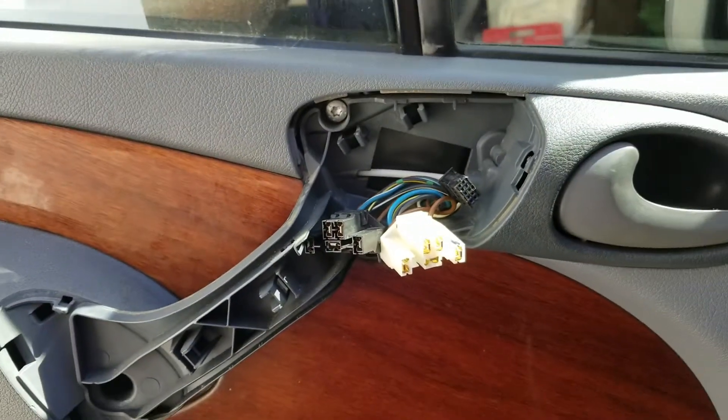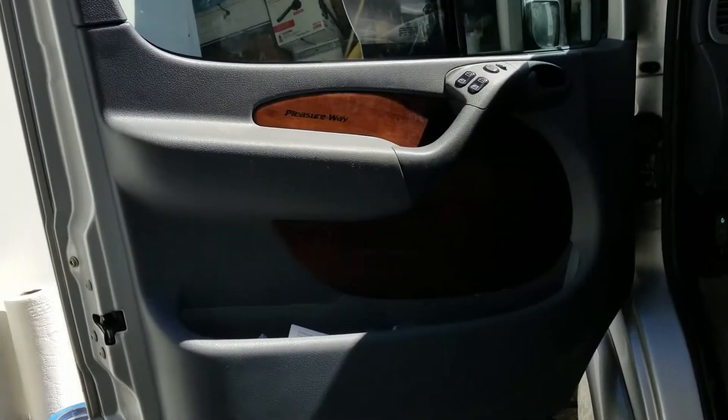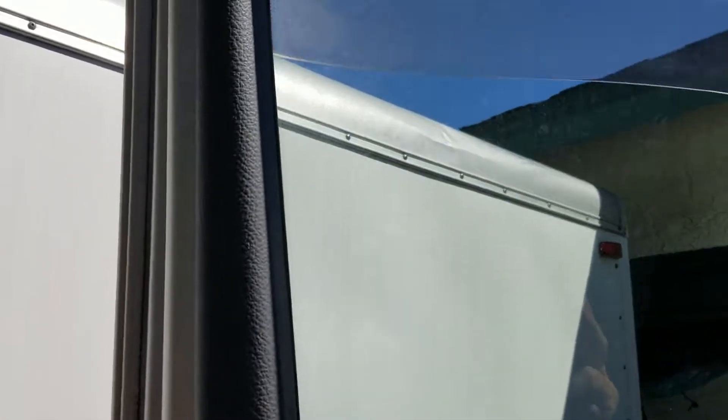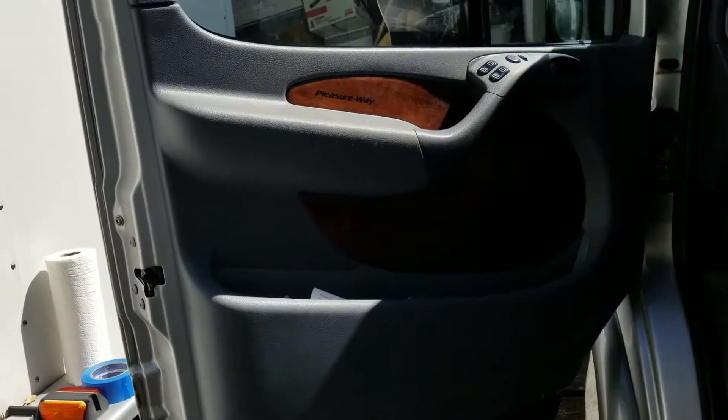This is the finished product after repairing the window mechanism on the Pleasure Way RV. It looks pretty good — the window is up, the trim pieces are done, and that's the end of the job. It takes several hours.